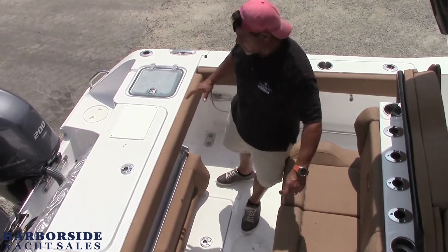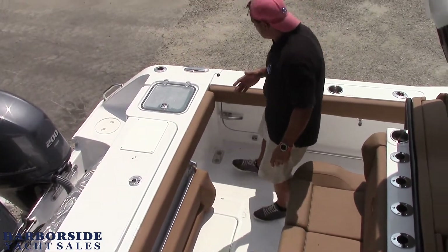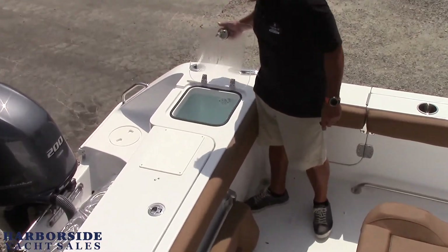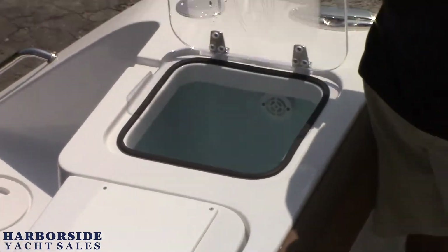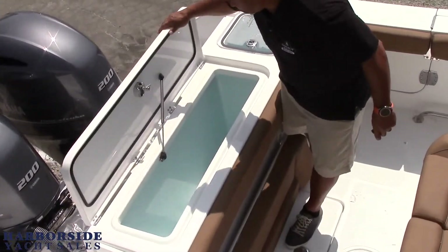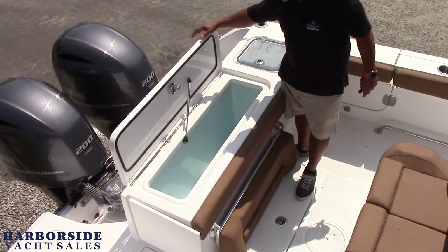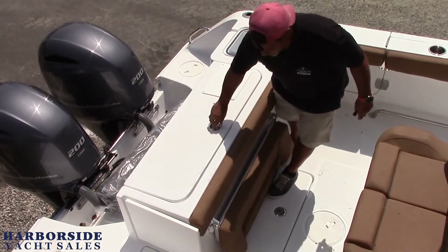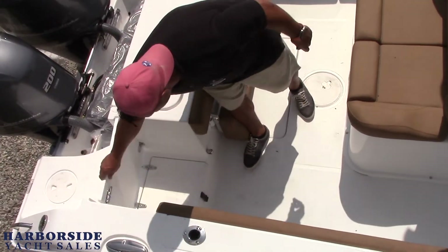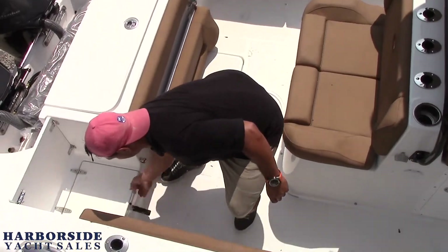We're on the boat here. You can see it's got an awesome back fishing area. Super comfortable, combing pads all the way around. We've got a lighted fish well in the back. Another huge fish box in the back — everything's finished on both sides and it's sealed. Transom door with a magnet to keep it open, which locks it off nicely. And we just have a little bit of storage down here.